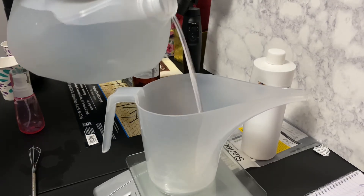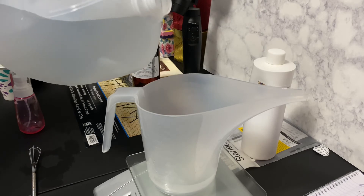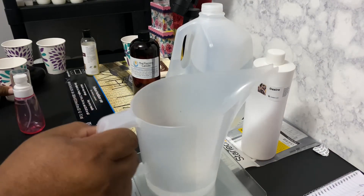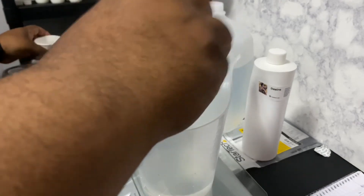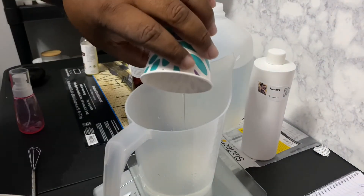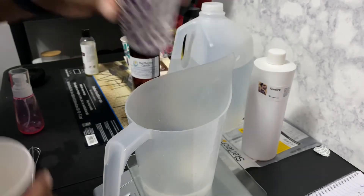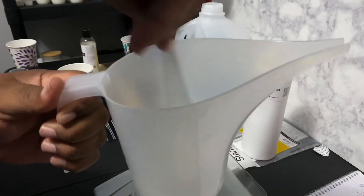Just a couple splashes of water to get it right. All right, set that down. Now it's time to mix — you pour everything in together. I like to mix for a couple of minutes.